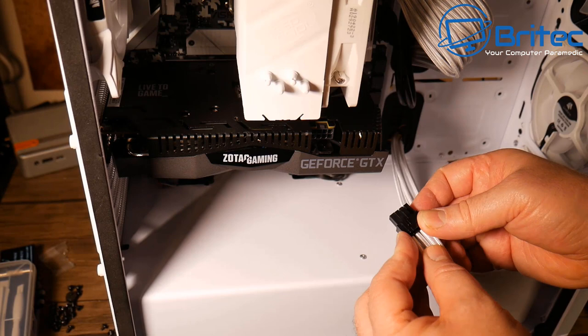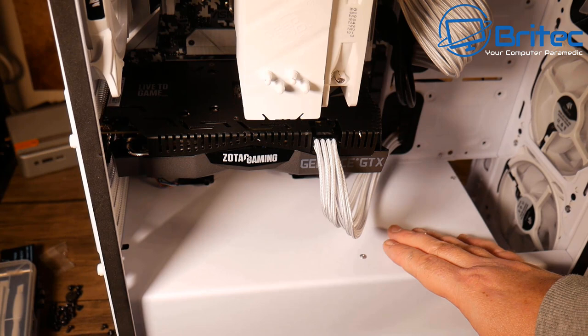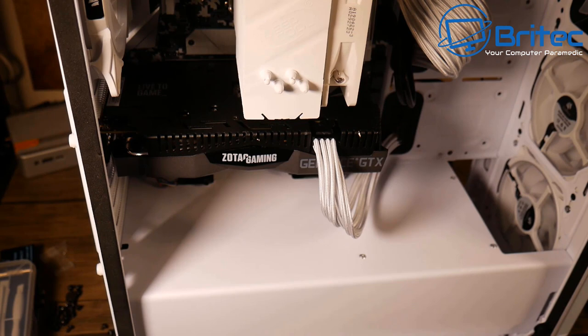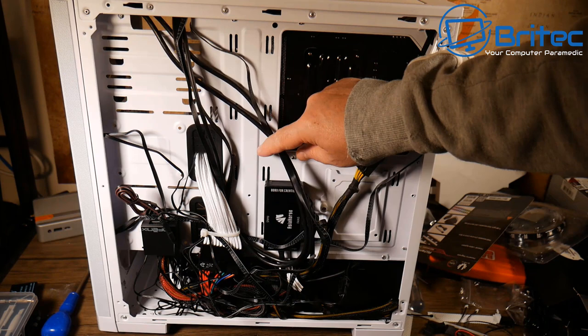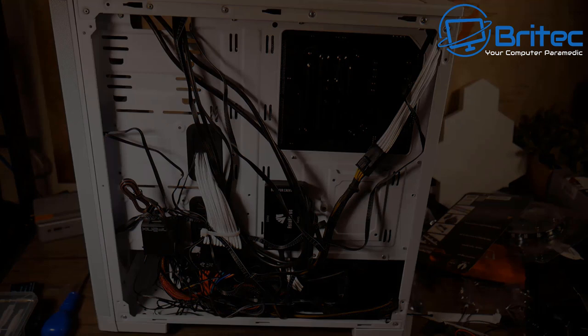If any GPU manufacturers want to send over a nice white graphics card, the offer is open! Getting the power cables in and fitting the RGB cable combs — it's a time-consuming process so skipping past that. This is the shorter version of the video; the full-length version will be uploaded separately. The cables are semi-tidy and can be tidied further later.